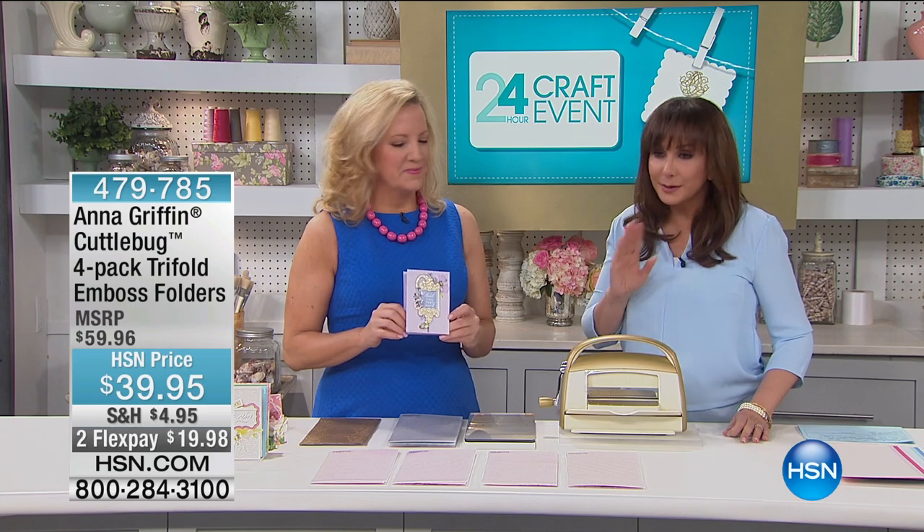The Cuddlebug 4-Pack Tri-Fold Emboss Folders — it's the big boys. Two months at $19.98.